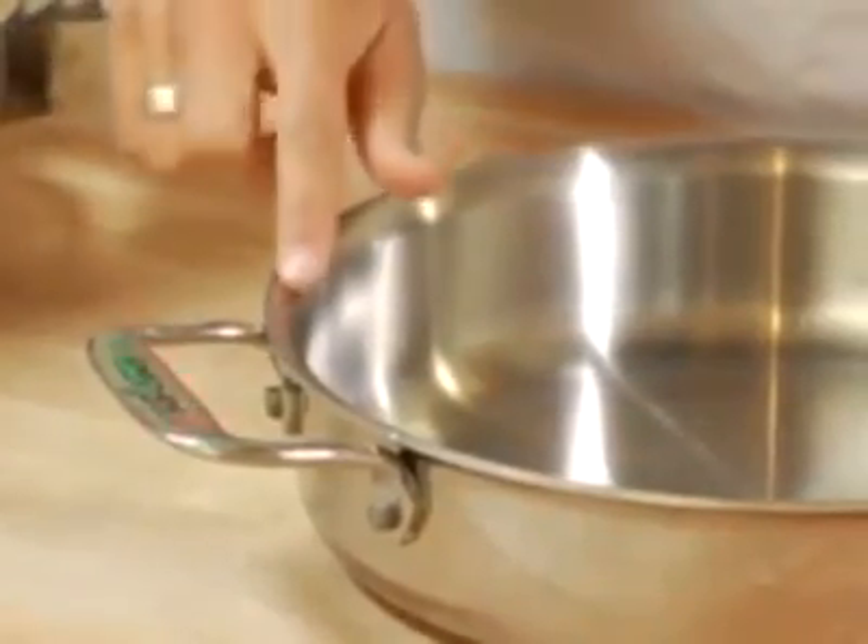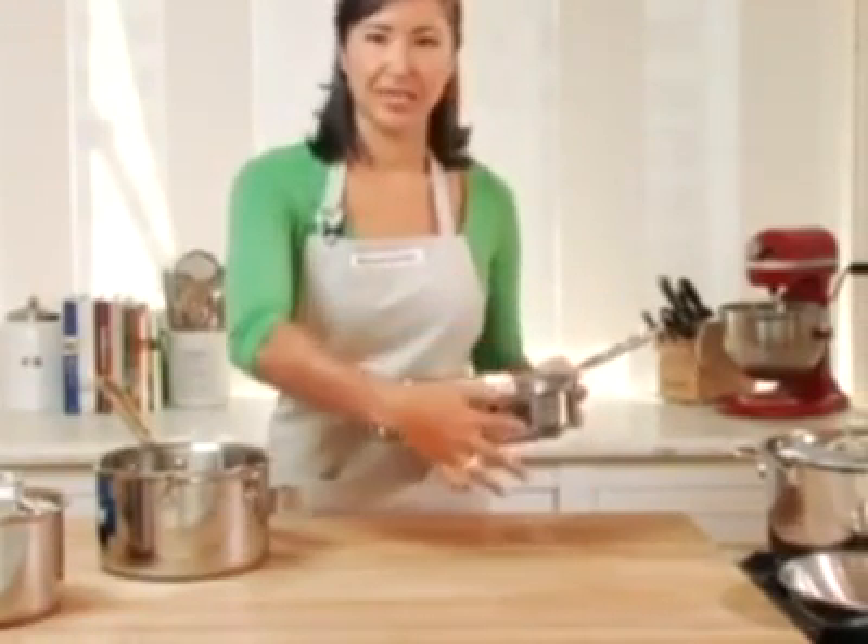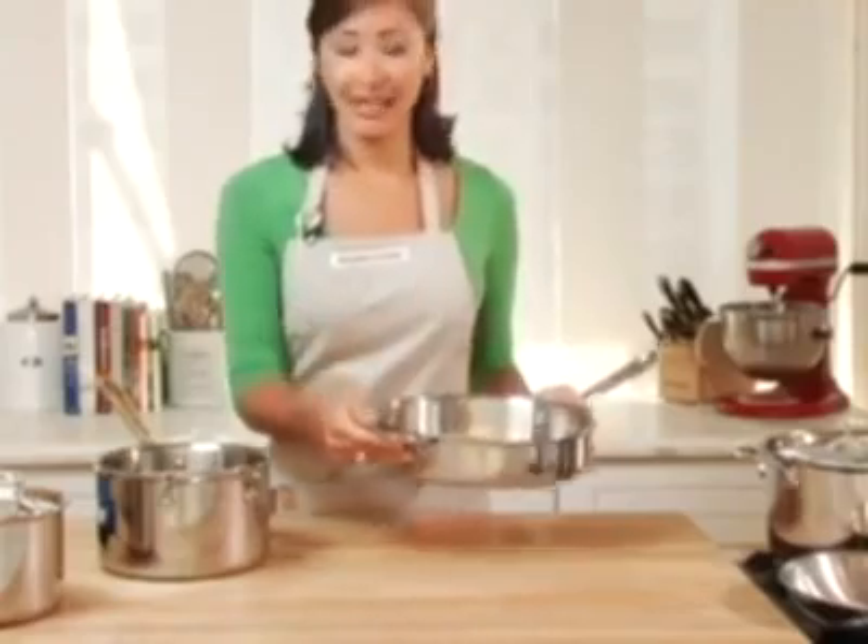You may also notice this convenient, easy pour edge. All the edges of the pots and pans are sloped very gradually, so whether you're pouring out pasta water or sauce or sautéed vegetables, you can remove your items very simply and you won't make a mess or drip down the sides. Much easier to clean up.